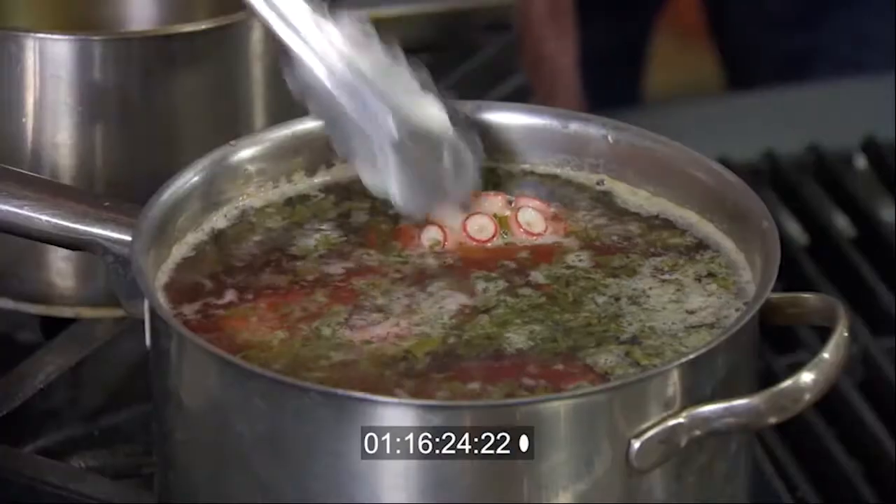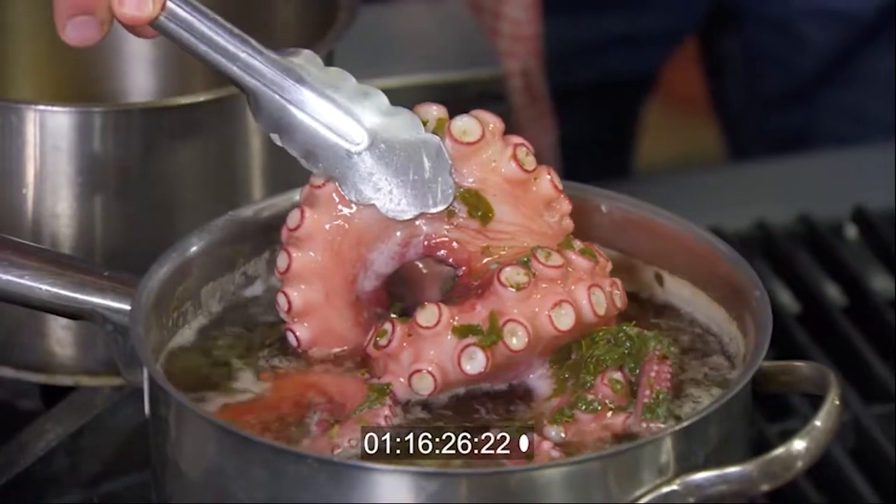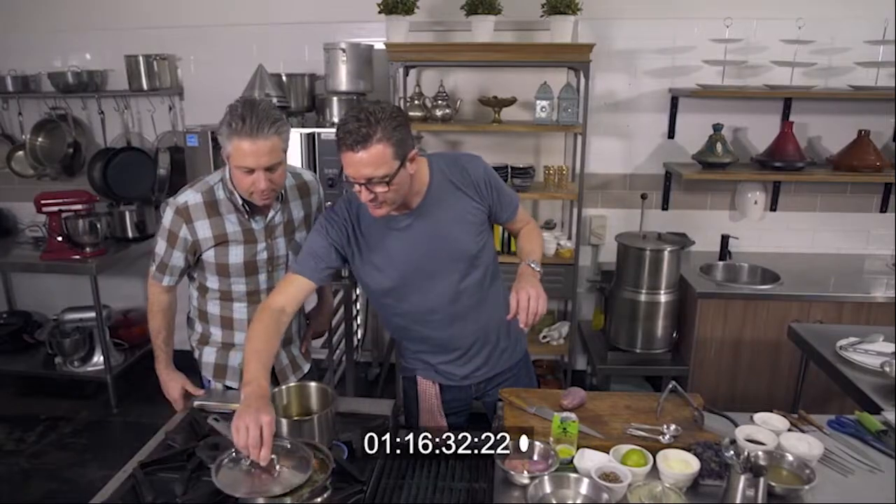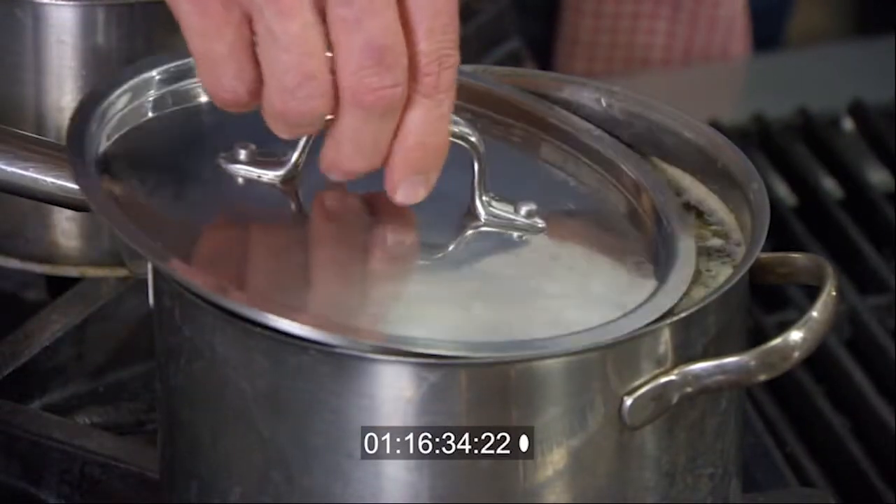Scott, you can see we've just about got this octopus up to the simmer. The colour's changing, it's curling up. And now that it's almost at that point of simmering, we'll just pop the lid on and turn down the heat a little bit.